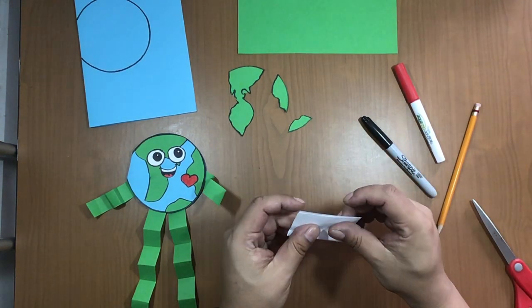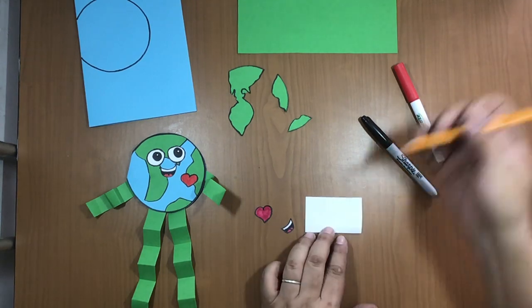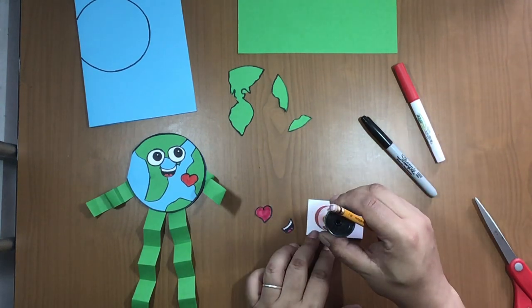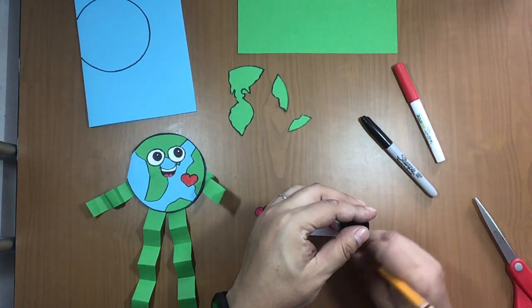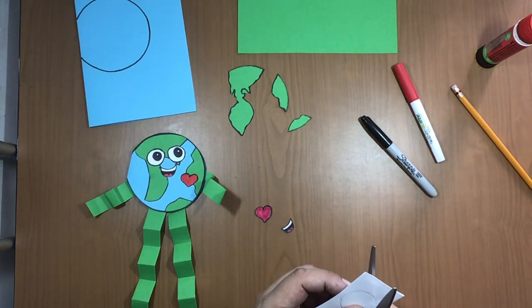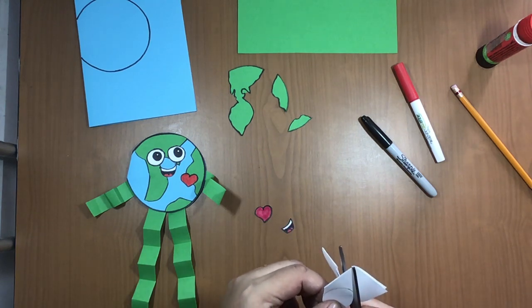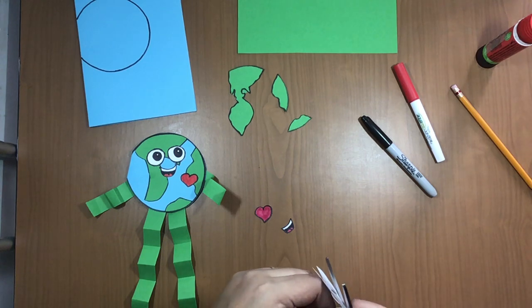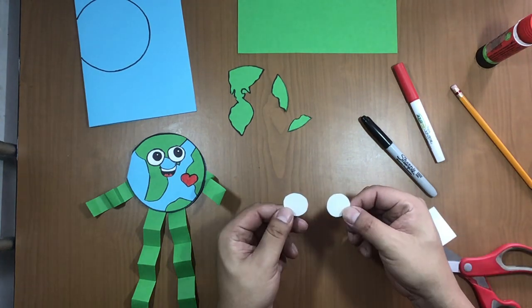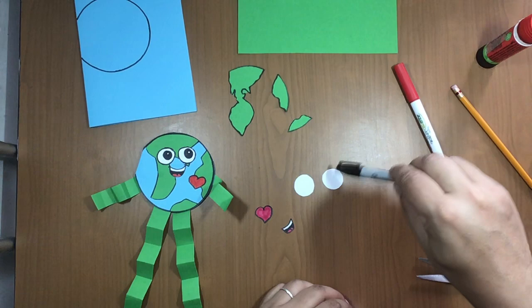For the eyes, take a piece of white paper and fold it in half. Then freehand, or using the cap of the glue stick, make a circle. Cut through both layers so you get two circles of the same size. Go around the line and there — you have two eyes of the same size. Don't remark them until we paste them on the earth body.